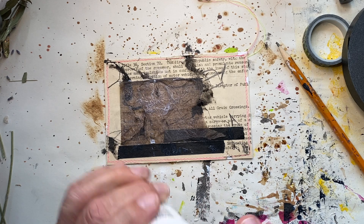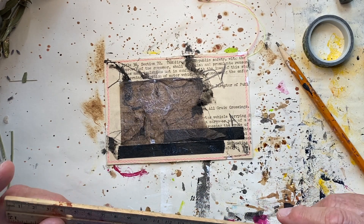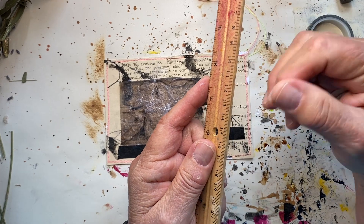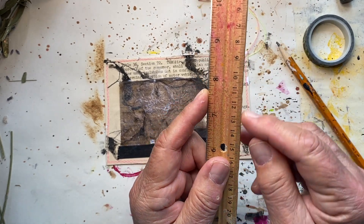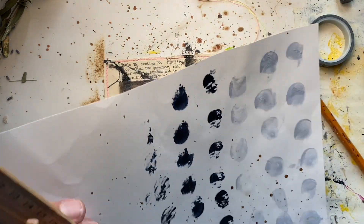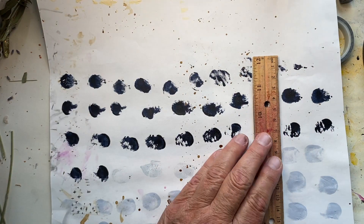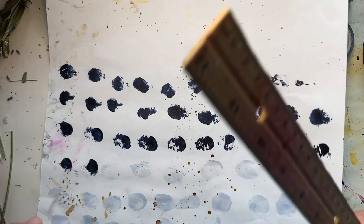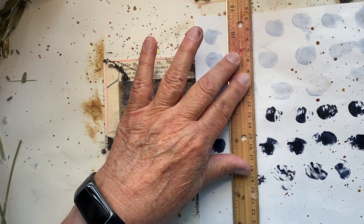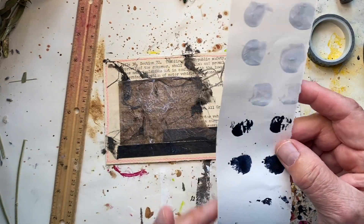I want to show you something I learned from Autumn Moon — that's M-O-O-N. You take a wooden ruler and an exacto knife or something with a sharp blade, and carefully take chunks out of it so you end up with a ragged edge. Then when you want to tear a piece of paper, you do it by using the ruler — put the ruler down and tear the paper, and it gives you a rough edge, which I think is pretty cool.